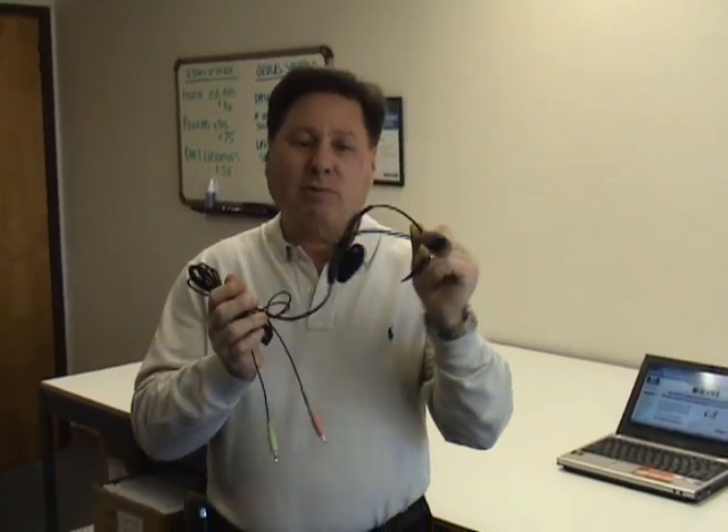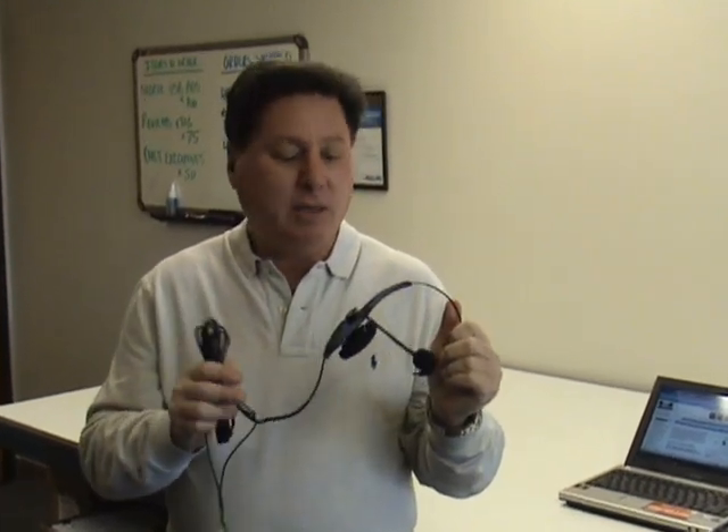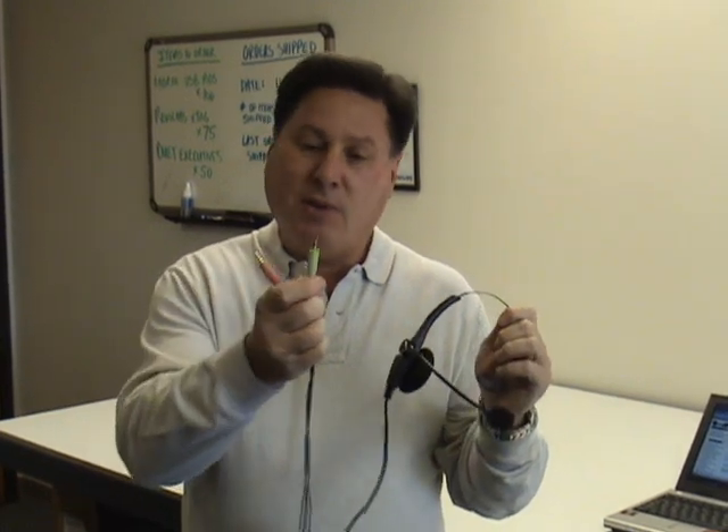In my hand is a VXI TalkPro Express microphone. It's very simple, but it's also very rugged, and it comes with a two-year warranty. At the end of the cable are a green and a pink connector. The pink goes to the microphone input of any sound card or USB pod, and the green goes to the audio playback connector.